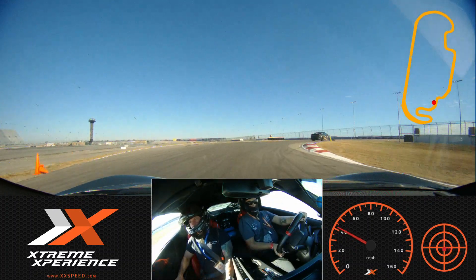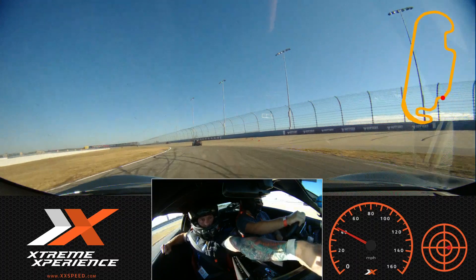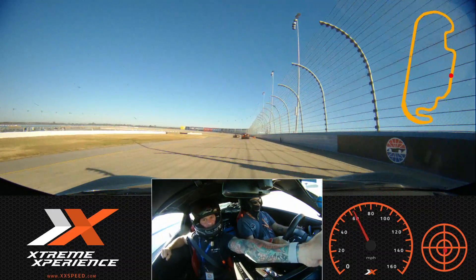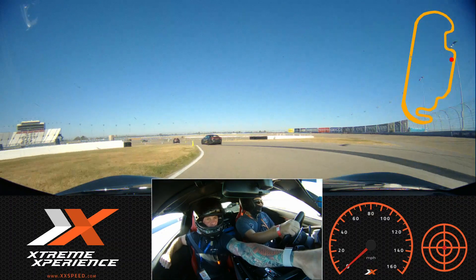Three, two, one — turn. Rolling on that power and accelerating.